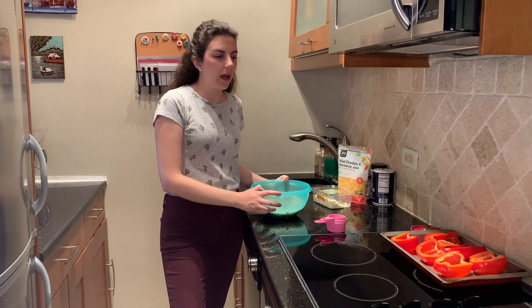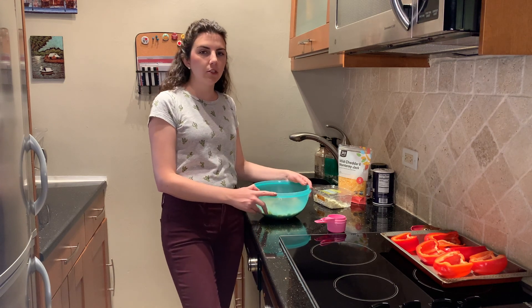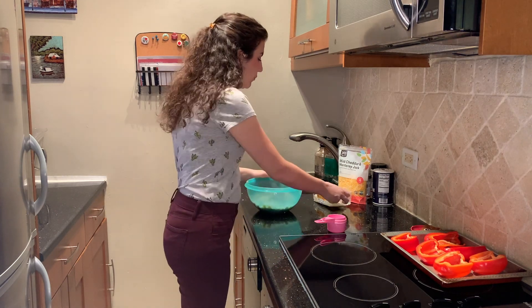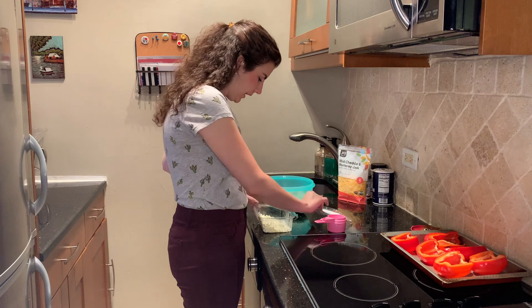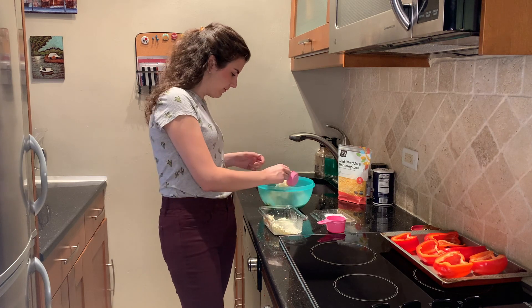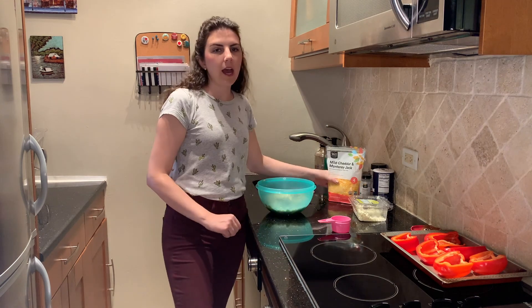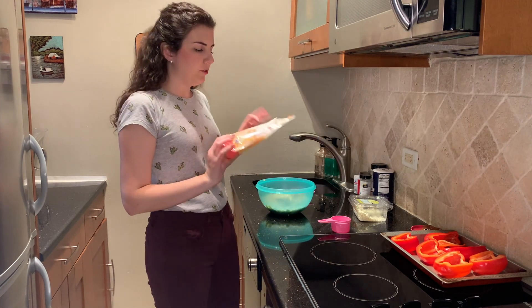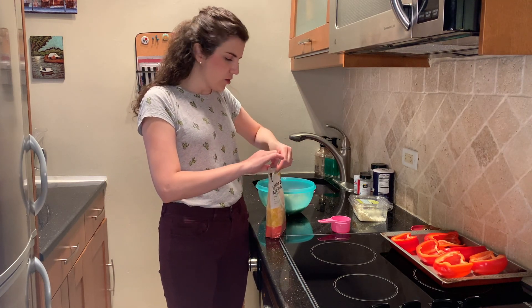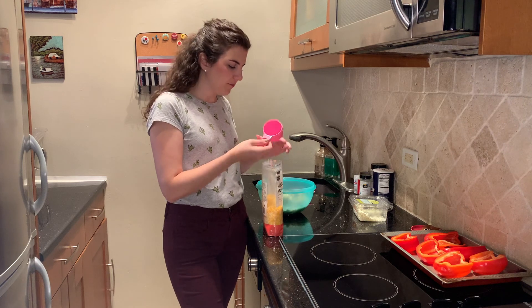Next we're going to add our cheeses. In the meantime, we can also preheat our oven — it should be at 350 degrees, so go ahead and preheat that now so they can be ready to go in when we are. We'll start with our feta — a quarter cup — and then I have this pre-shredded cheddar and Monterey Jack mix, and we'll do about a half a cup of that. You can use anything similar like pepper jack or sharp cheddar — whatever flavors you're feeling.